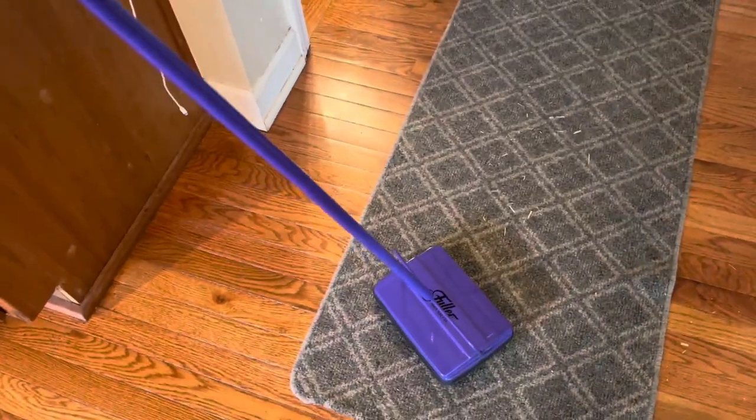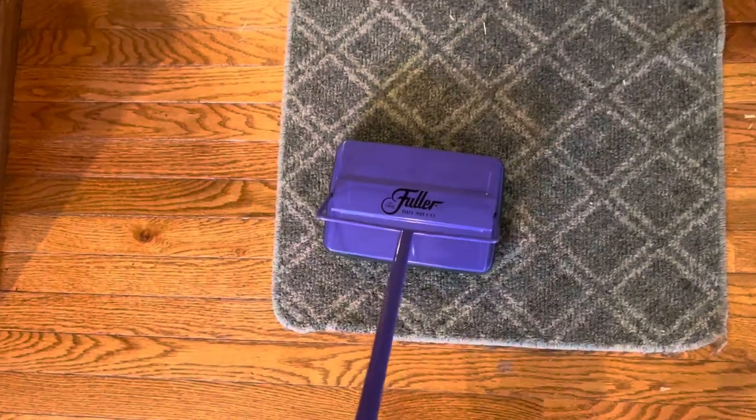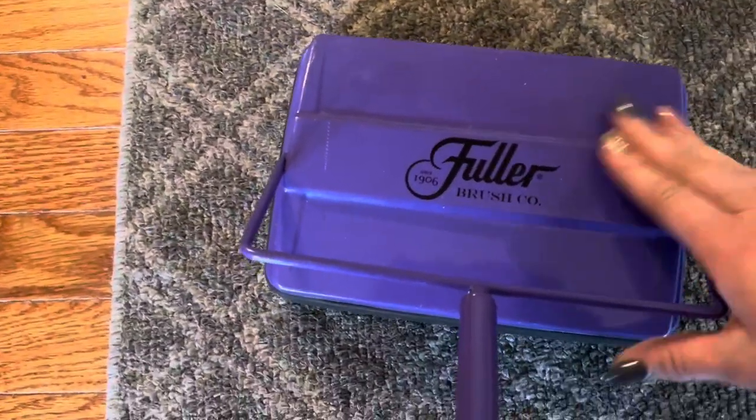Katherine here. Let's review this awesome Fuller Manual vacuum cleaner. I'm going to tell you why I like it so much and why I think you are really going to love it too.